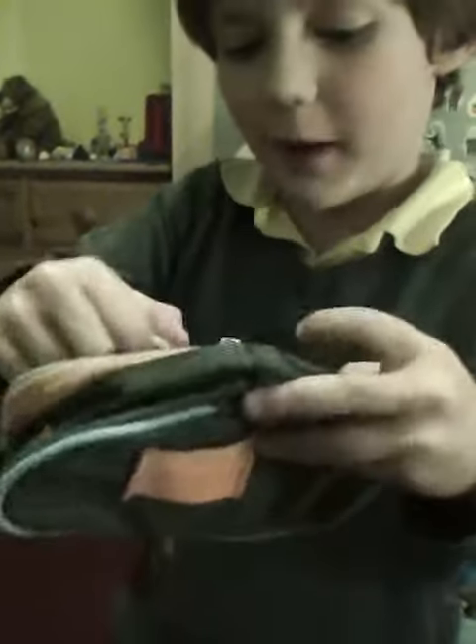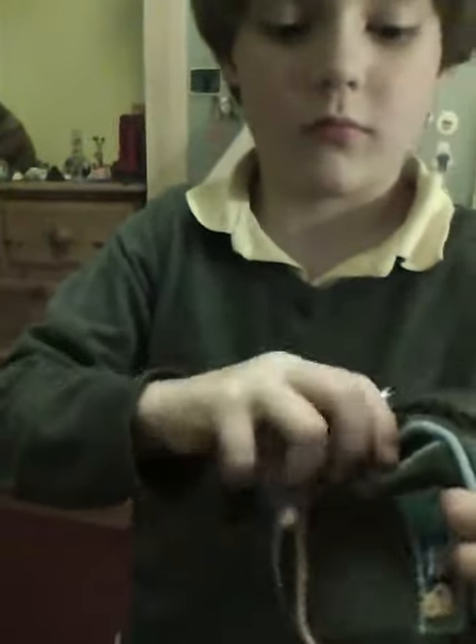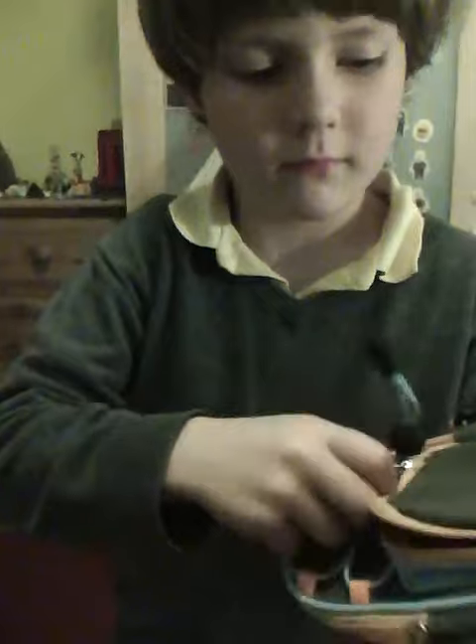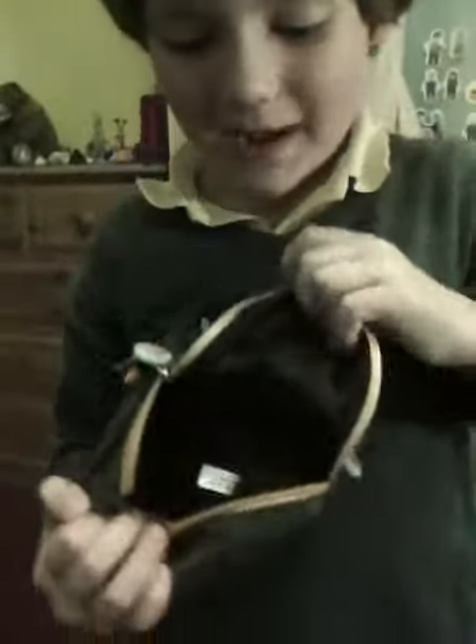And it has two pouches. So you showed us that one, didn't you? So that one. Well done. And this is really big, really big one. As you can see, it's massive. That's huge, isn't it?